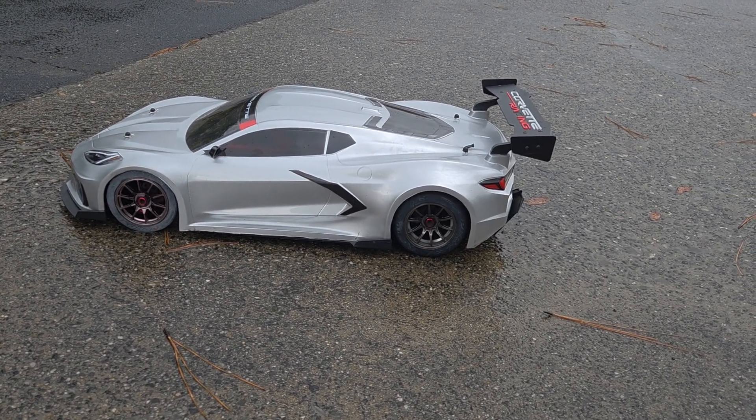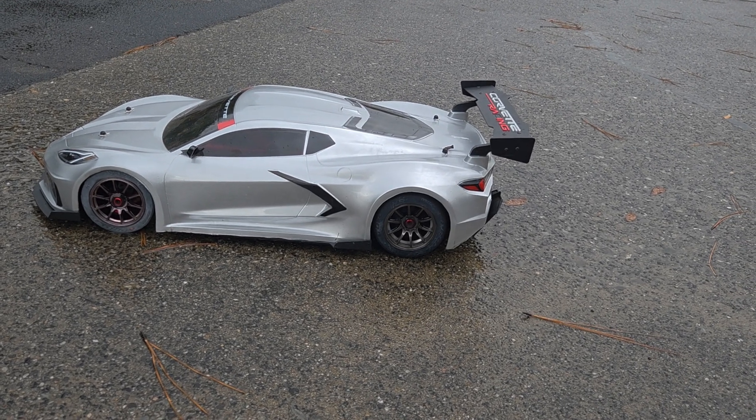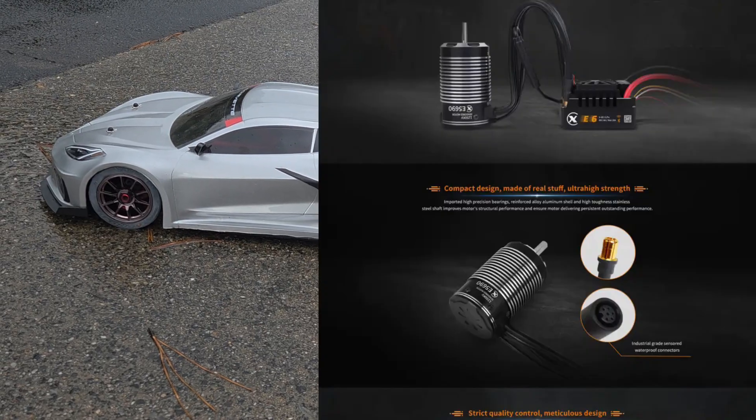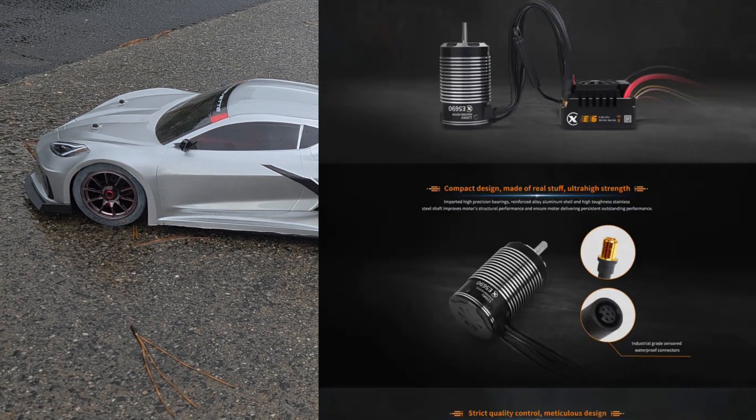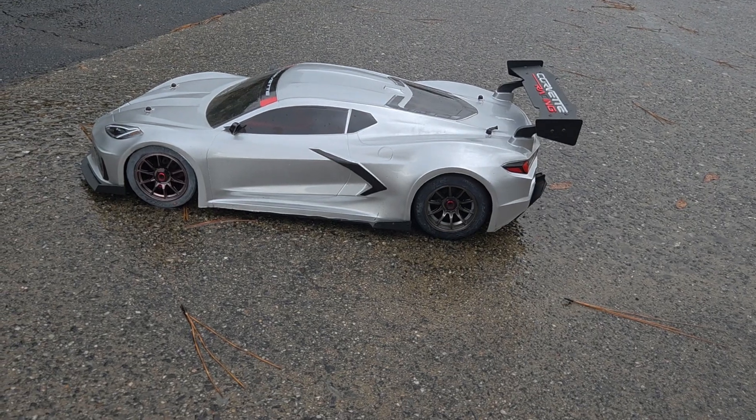This is my first time running an 8S sensor system. The speed controller is rated at 300 amps, so altogether this system is going to cost you about $350 or so. If there are discounts at the time of this video, I'll put some stuff in the description.